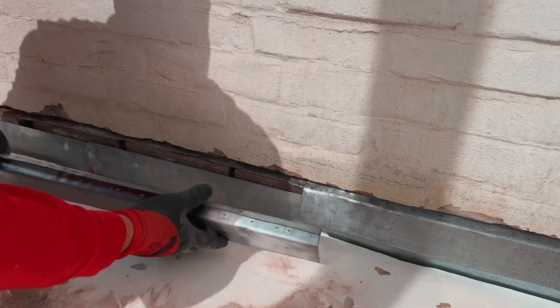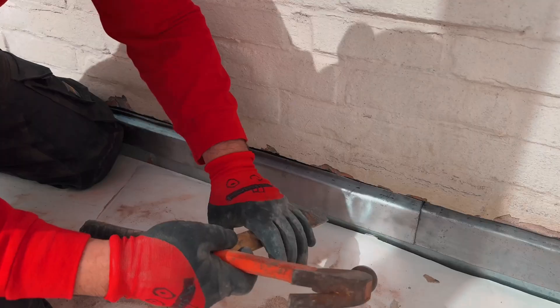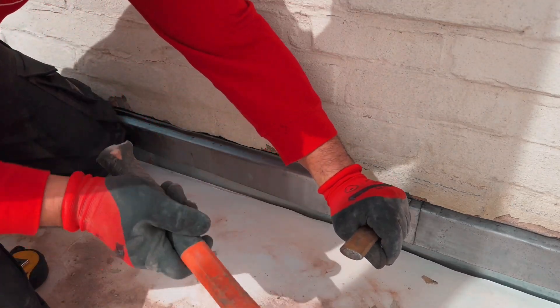Now it's time to get to the fun part. I'm starting to cover the lead, ensuring a 10 centimeter overlap for waterproofing. Right now I am carefully tapping the lead with a chisel.